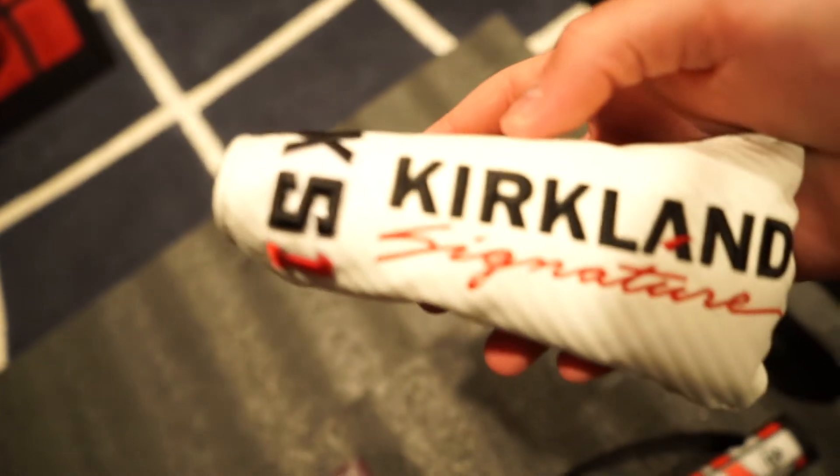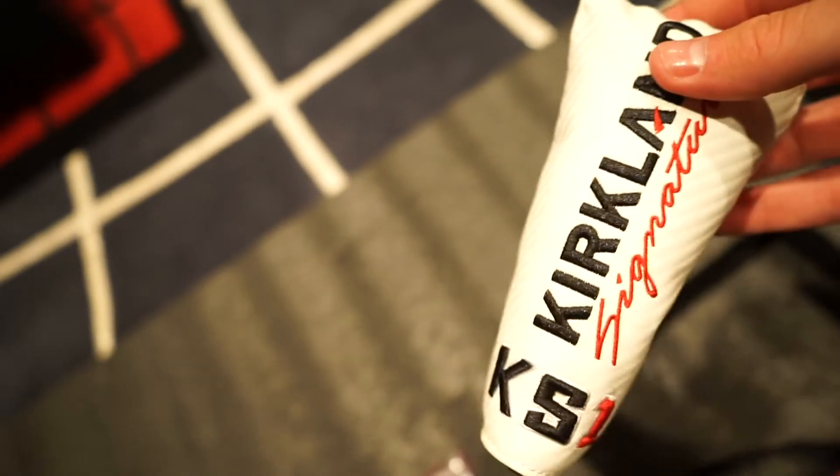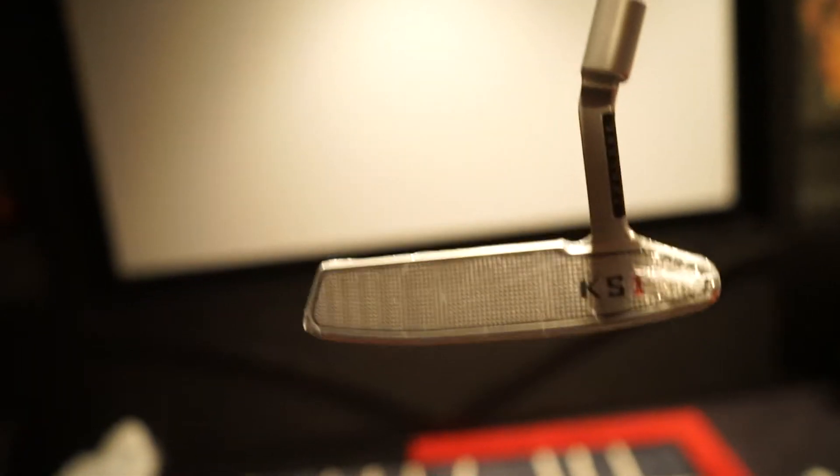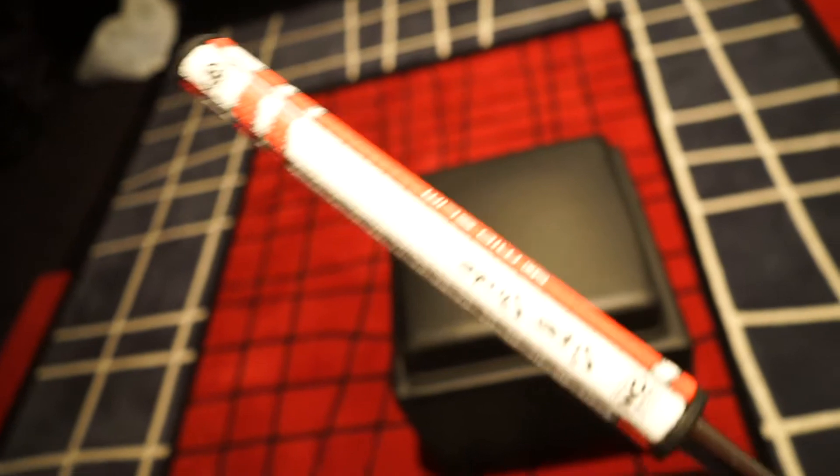Comes with this nice little head cover. Good little Kirkland KS-1 — it's pretty nice. Here's the putter. The KS-1 comes with this fat grip, Super Stroke. Looks pretty cool.